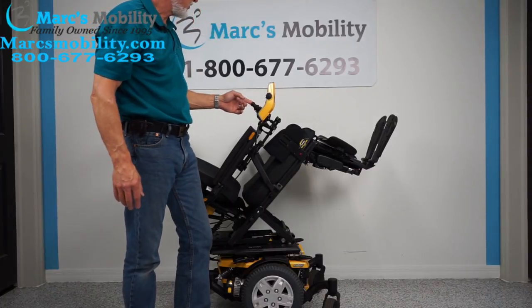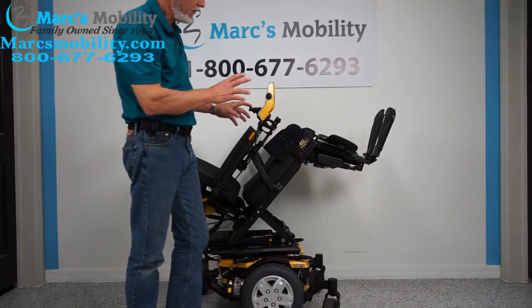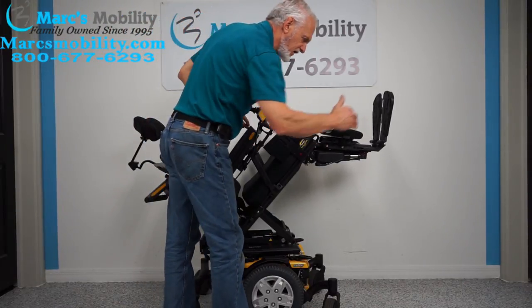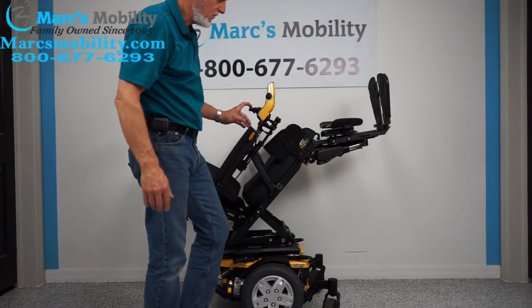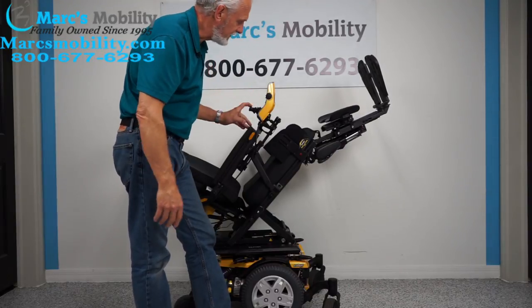The next feature is the electric feet. These feet are electric, so we can adjust them. If you're 5 feet tall or 6 foot 2, we can set these to whatever size — this whole chair can be customized for your height and weight.